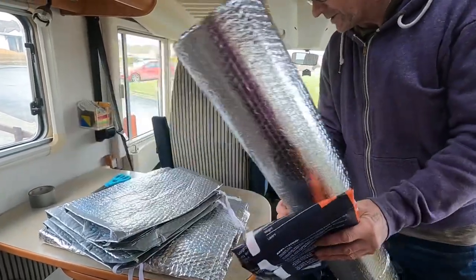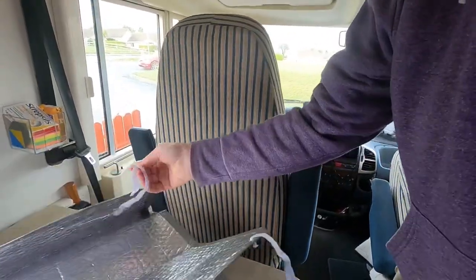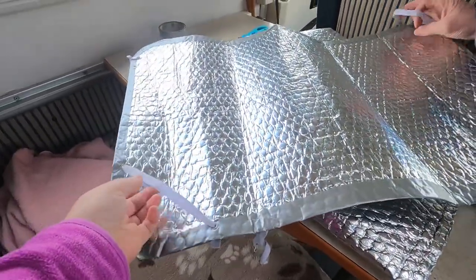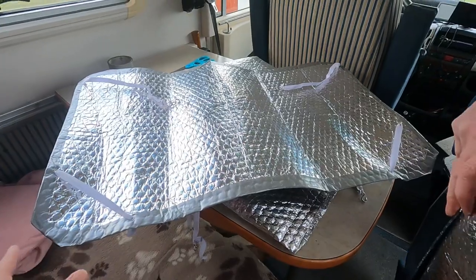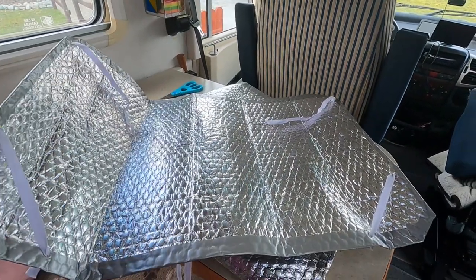We have a few of them made up from the smaller windows. These are the ones we've made up. We'll stick them on the window and show you. We only just made these up ourselves. We put elastics on the corners of them on the windows. We'll show you how we put them on in a minute. When we're abroad, we were roasting the last time.